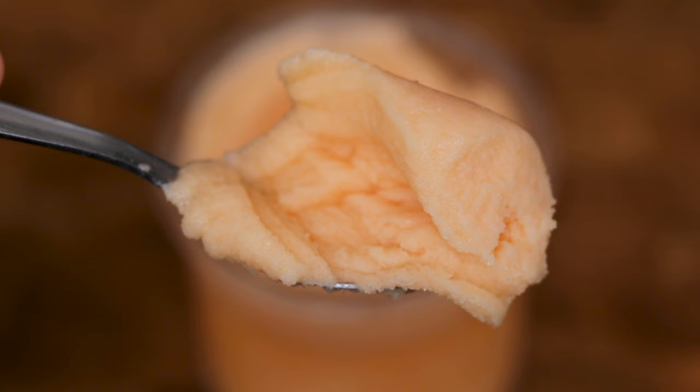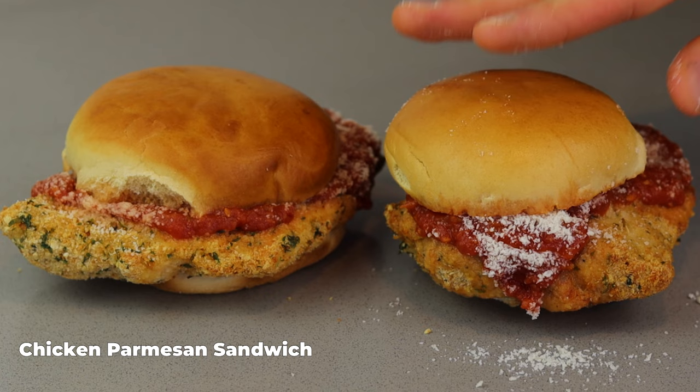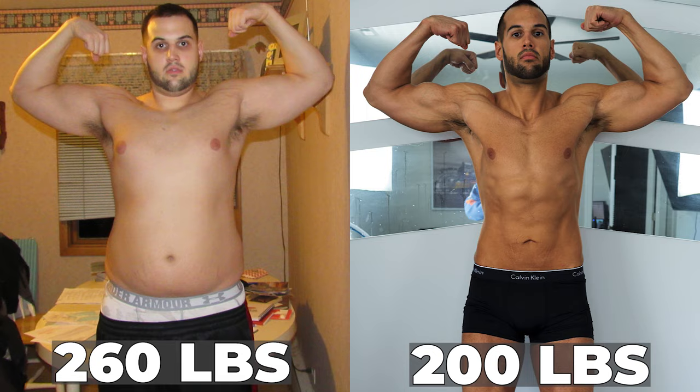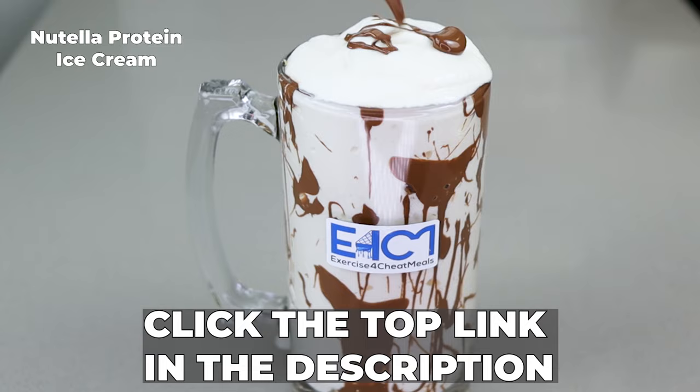Welcome to the best cantaloupe sorbet you never knew you needed. If you want recipes like this that help keep calories low while still enjoying your diet, I can help. Using my 10 years of experience and a master's in exercise physiology, I write customized training and meal plans and do one-on-one coaching specifically tailored to you. If eating the foods you love while losing weight interests you, click the top link in the description below.